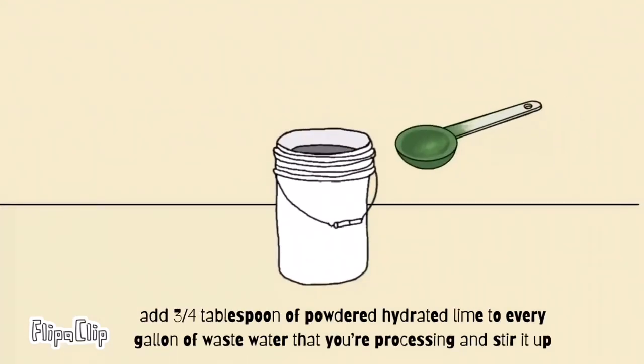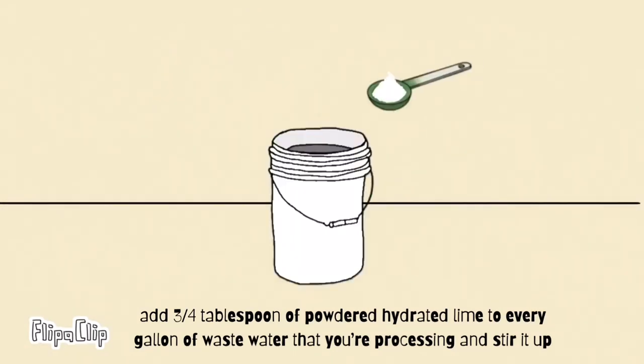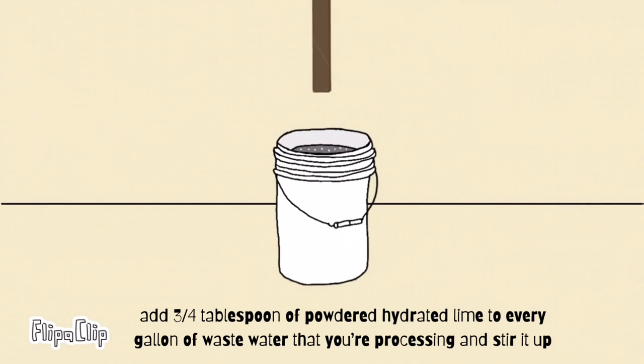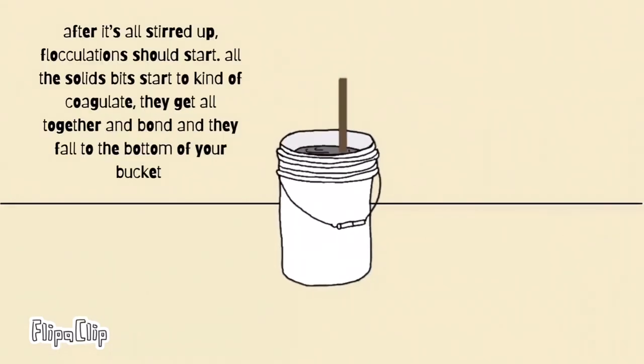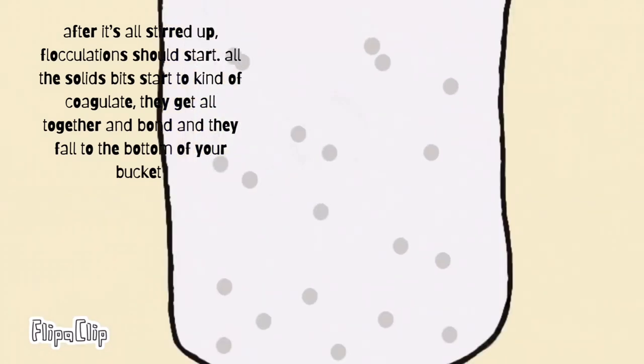Next, add 3 to 4 tablespoons of powdered hydrated lime to every gallon of waste water that you're processing and stir it up. After it's all stirred up, flocculation should start. All the solid bits start to coagulate — they get together and bond, and they fall to the bottom of your bucket.